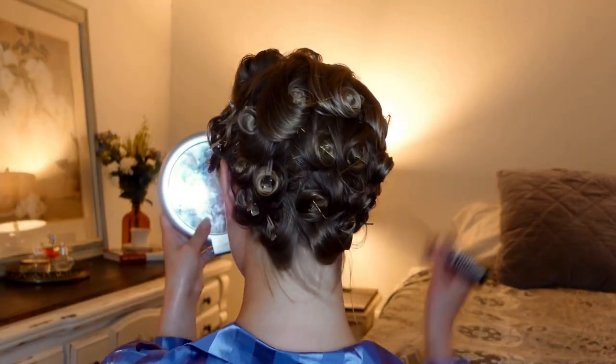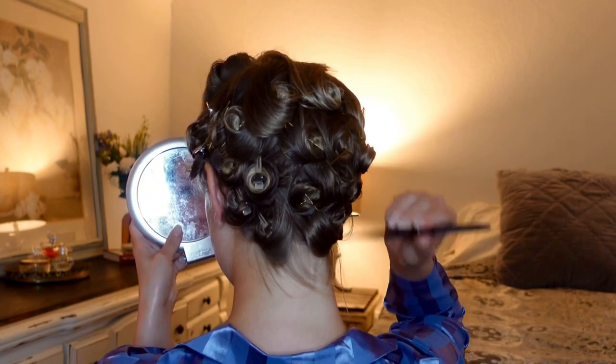The pin curl set is complete. The rows continue all the way around the back to the best of my abilities. There are about four rows — it's not perfect but hopefully it turns out okay.